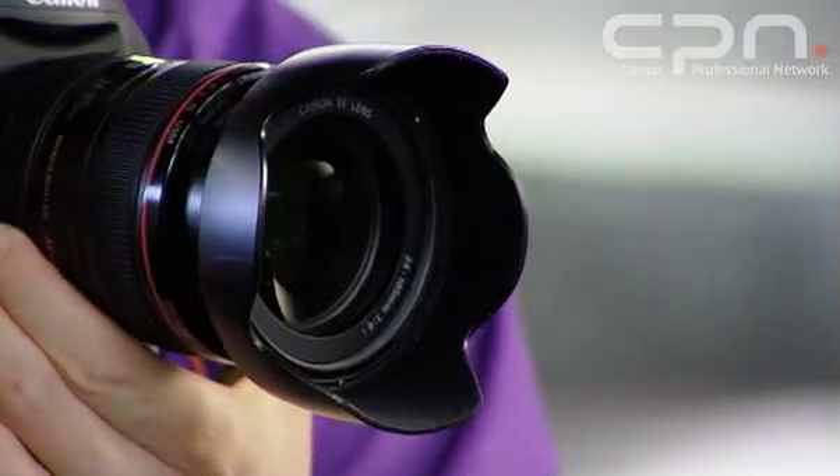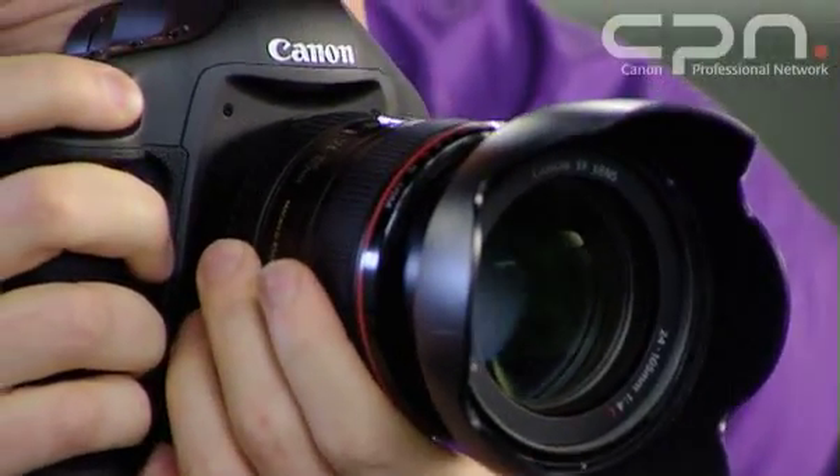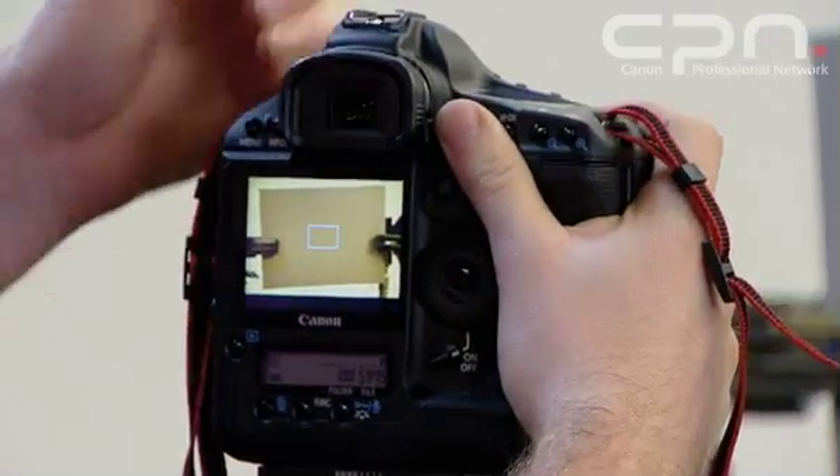So once you've got your card set up in the light in which you want to shoot, you can start taking your pictures. I've set my card up. I need to make sure that I fill either the centre spot metering circle, or ideally as much of the frame as possible, with the grey card. Take a picture ensuring I get the right exposure and then select that card on the camera.